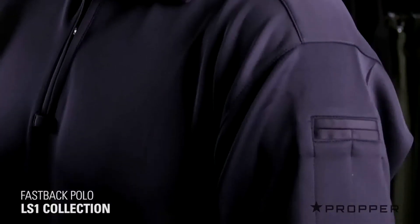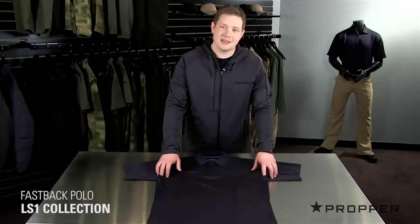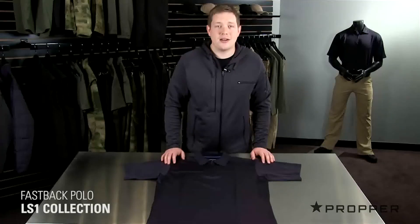On the left shoulder, you see we've got pin pockets and each underarm is gusseted for extra range of motion. We offer the Fastback Polo in black, khaki, olive and LAPD navy and it looks great on or off duty.